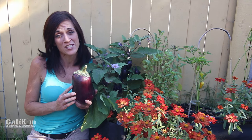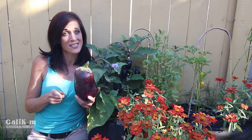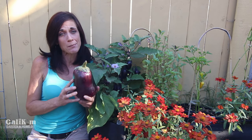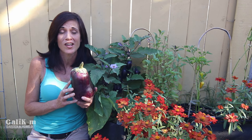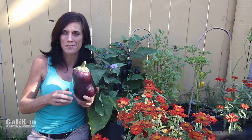Hi everyone! Today I'm going to share with you how to save eggplant seeds. Now if you want some free seeds — which means free plants for next growing season — from an eggplant that you grew in your very own backyard, you want to watch this video. It's so quick and so easy you're not going to believe it.